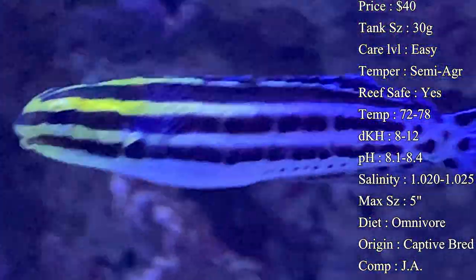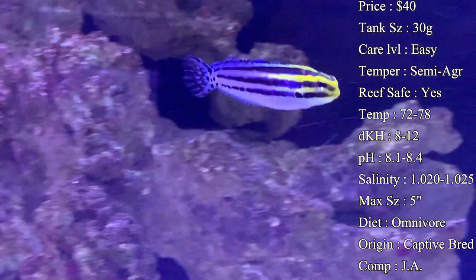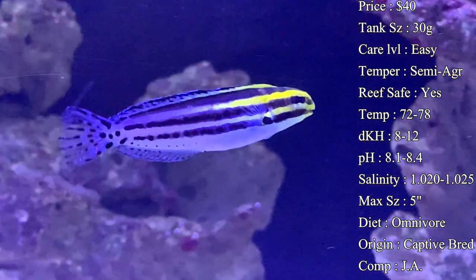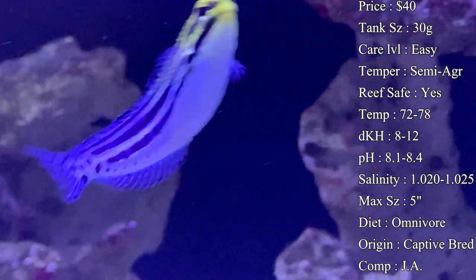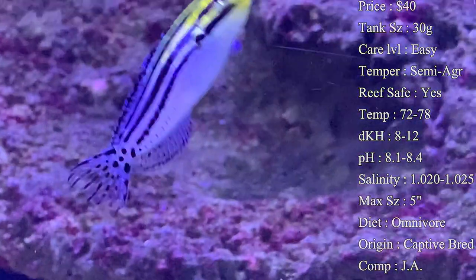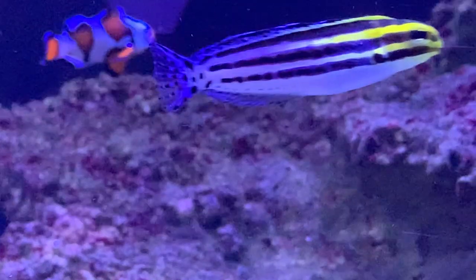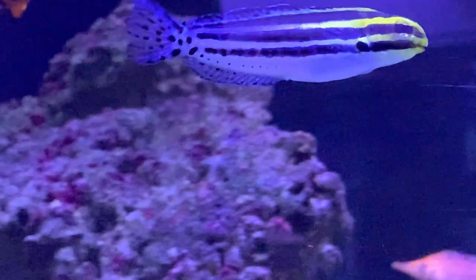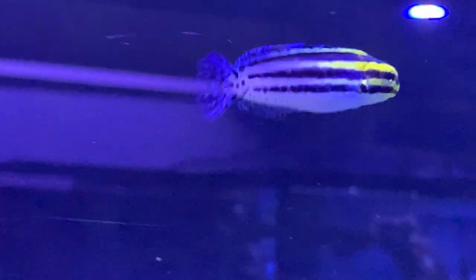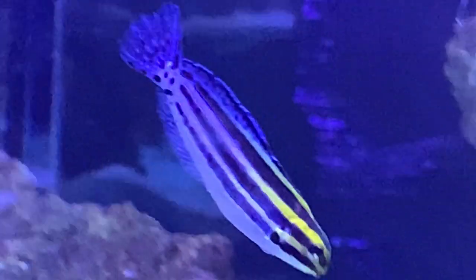Origin: nowadays they are captive bred; originally they are from Indonesia and those surrounding islands. Compatibility: pairs have always done great in the tank when introduced at the same time. We have noticed some aggression towards fish of the same color and size, so if you already have a yellow blenny in your tank and you add one of these, there may be territorial aggression. Make sure you don't have anything that looks very similar to this guy or you might run into a problem with them fighting.